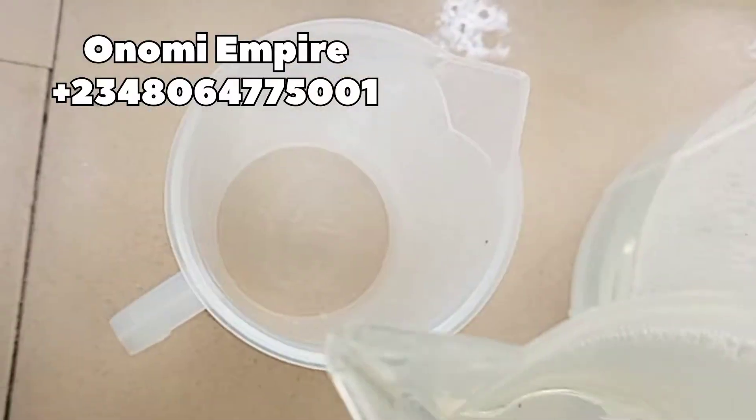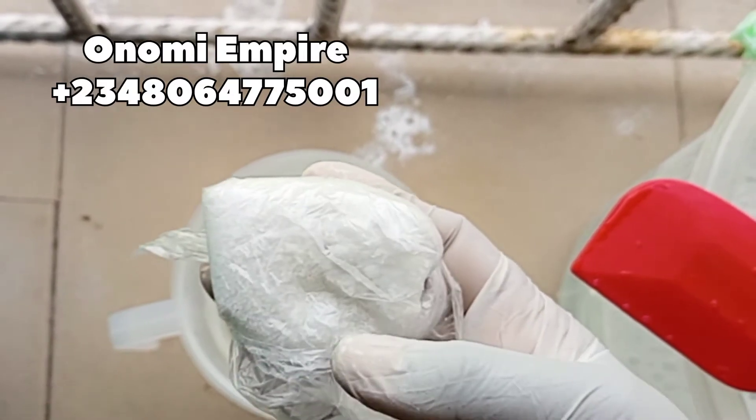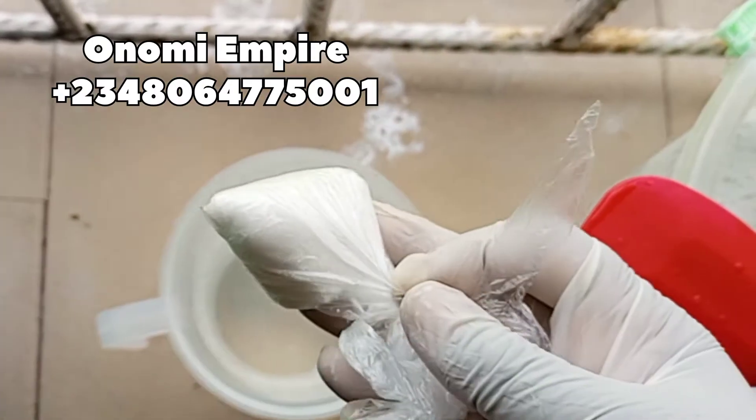Next we are going to measure about 500 grams of water in another bowl. Let's prep all our ingredients. The first ingredient I want to use is caustic soda — this removes stains and it's also a thickening agent, also called lye solution or sodium hydroxide.